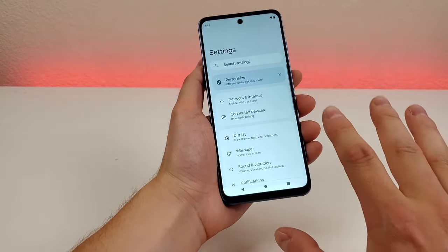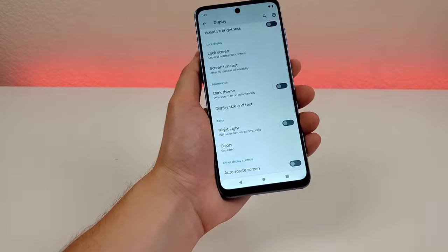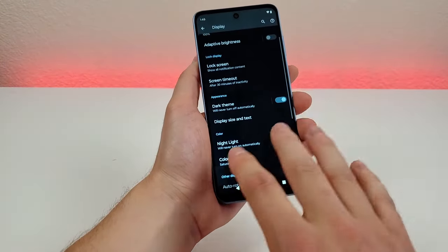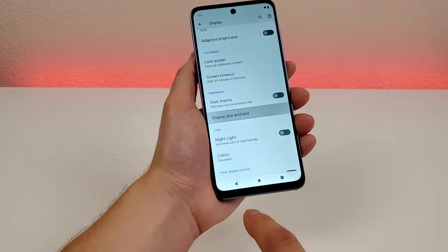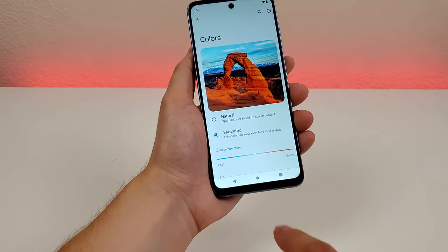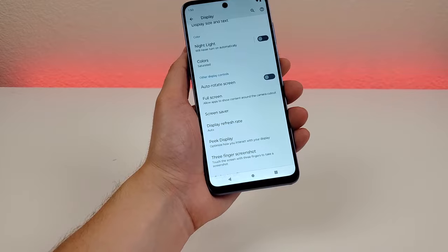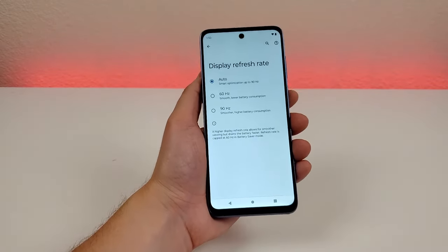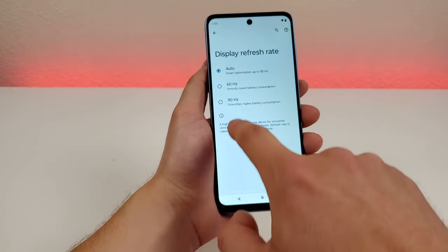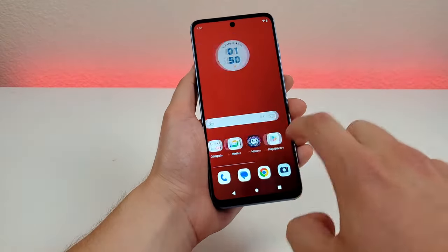Now I want to show you some display settings. We have dark theme, so you can enable that and put things in dark theme — definitely helpful later in the day especially. You can also set a schedule for that. There's display size and text, so you can make the icons bigger, the fonts bigger or smaller. There's also colors, so you can pick the saturation — more natural or more saturated — and make things warmer or cooler. And then this one's really important: display refresh rate. By default it puts the refresh rate on auto, but the phone is capable of running at 90 hertz at all times. You can do 60 hertz to save battery, or 90 hertz for a very smooth experience that makes the phone feel more premium and a bit faster.